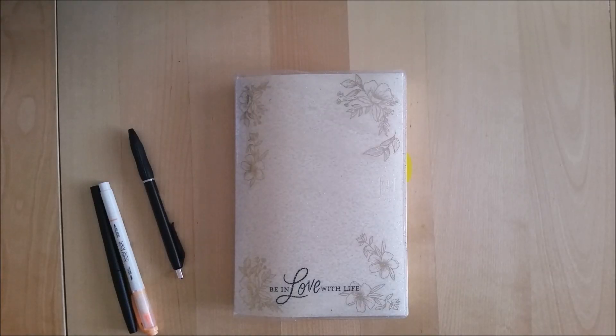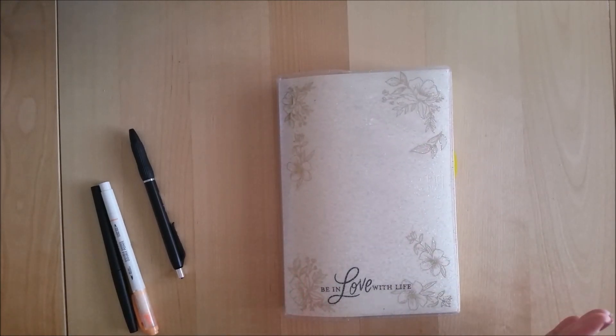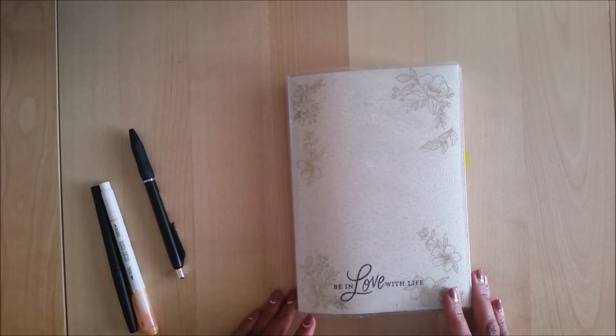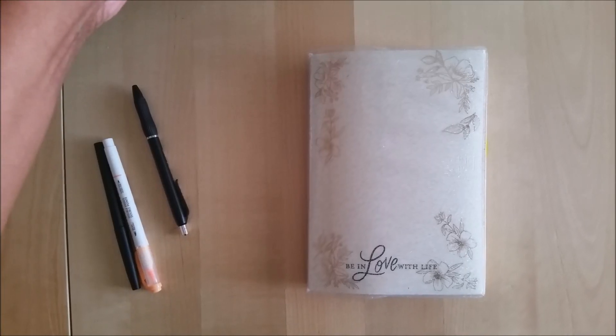Hey everyone, Desiree here. In today's video I'm going to do a plan with me. I had someone ask a question about how I plan out my weeks using the Midori A5 grid notebook, and I said that would be a different video for me because I usually don't do plan with me videos, but I said you know what, let's give it a try and see how it turns out.